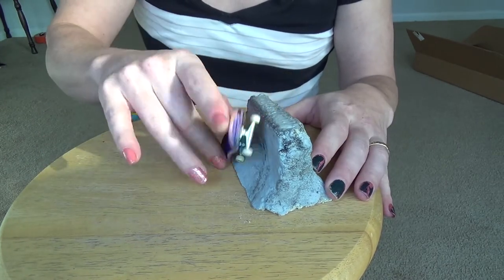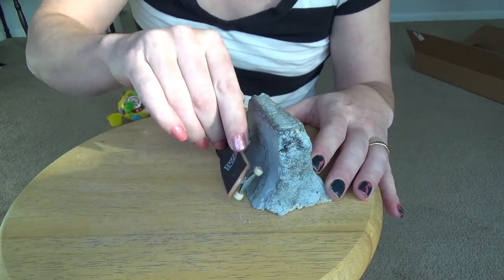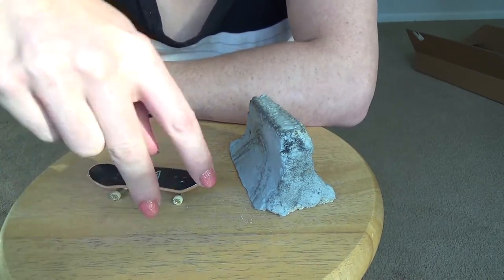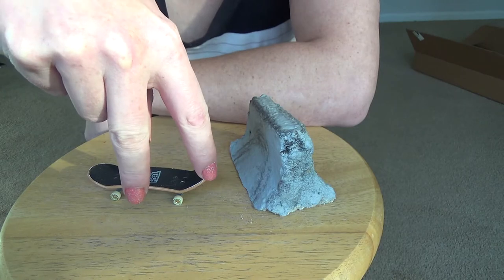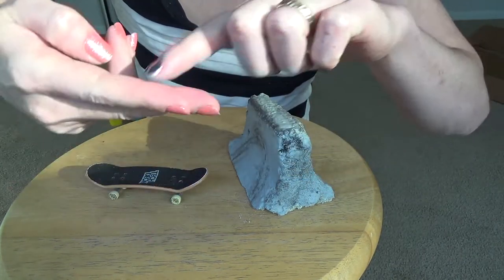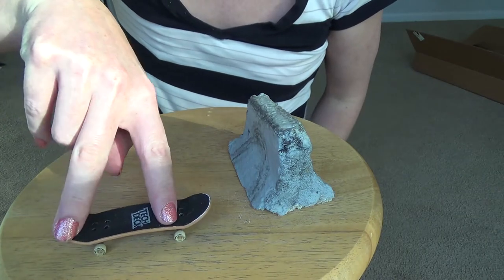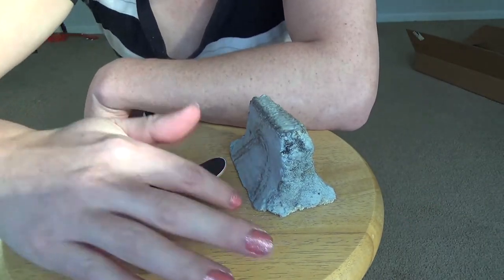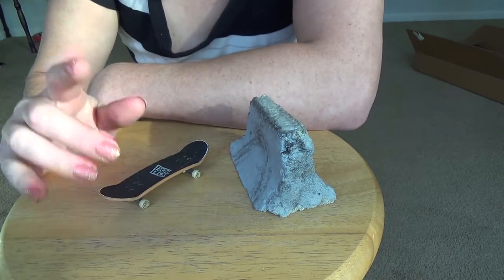I'm going to come up and try to go that way off. It's hard to know which is frontside and backside with your fingers. I always thought this was kind of like the front and this would be back — so a backside trick would be like that and a frontside trick would be like that. I don't know. If you know, leave me a comment.